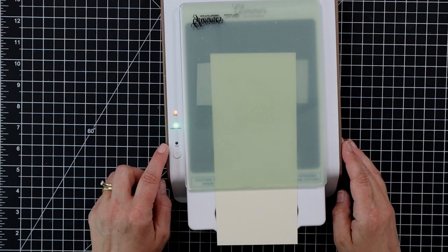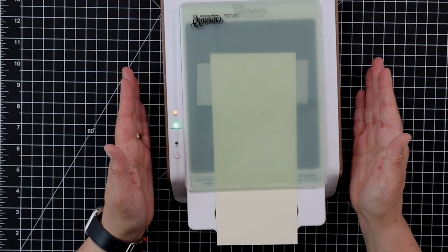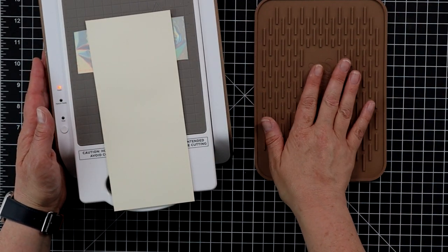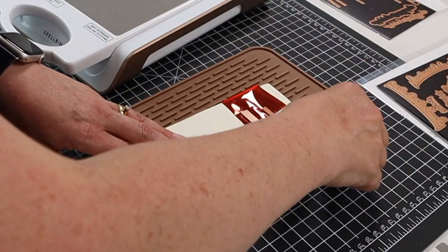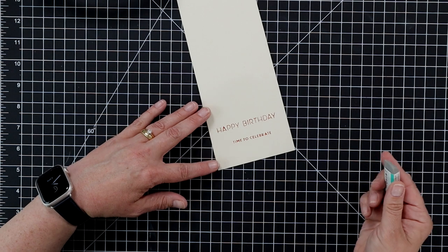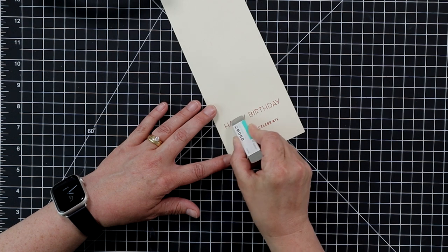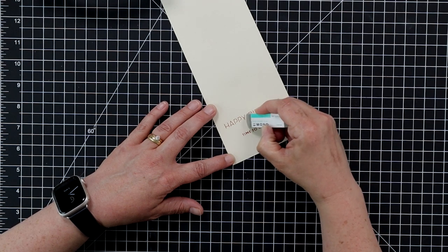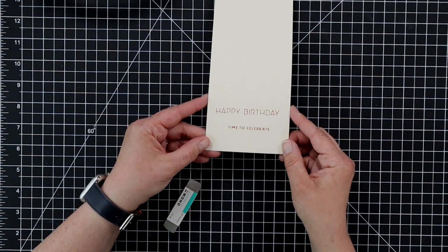Once the timer is done, I'm going to take this over to my die cut machine and run it through to add the foil. I have my little glimmer hot mat here so I don't melt my cutting mat. I go ahead and peel off the foil — we have our happy birthday sentiment! I over-foiled a little bit because of the type of cardstock I used, so I'm just taking a sand eraser and lightly going over the sentiment to remove that extra foil. Now we have a perfectly foiled sentiment.